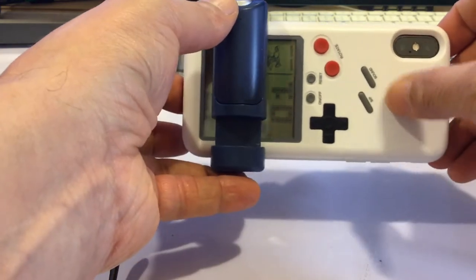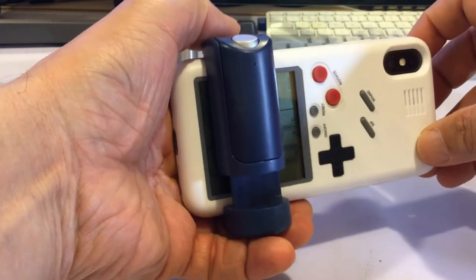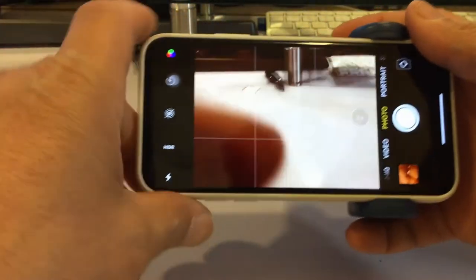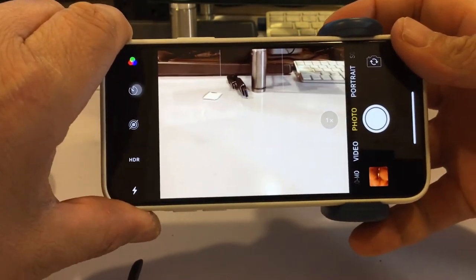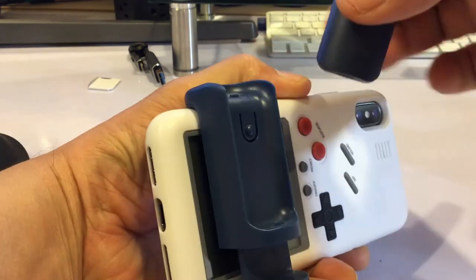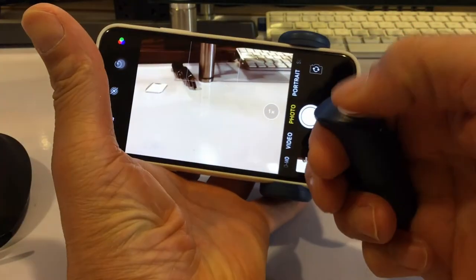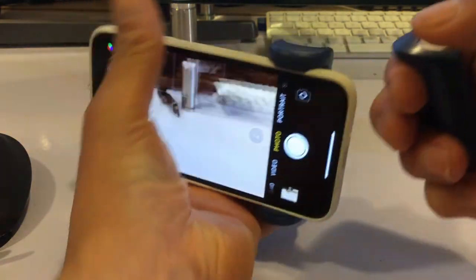I made a video on this so you can search for the Game Boy case. This is the grip itself and you can hold it just like a regular camera. You can also take this off and make it a remote to take pictures from afar. Pretty cool.